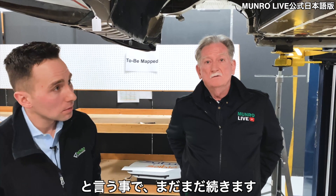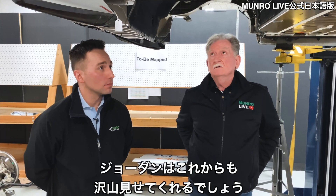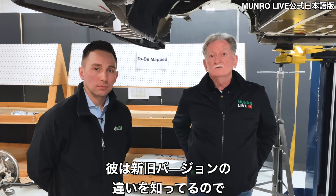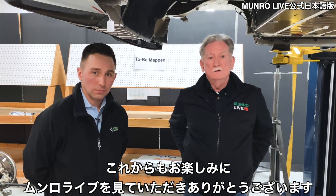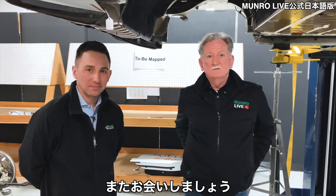We'll be coming back to you. Thanks again, Jordan — Jordan will probably be showing up on a lot more of this because he was actually there and knows the difference between the two vehicles. So stay tuned. Thank you for watching Munroe and Munroe Live, and we'll be talking to you again soon.